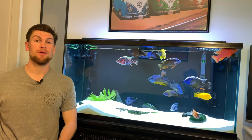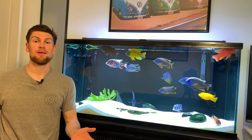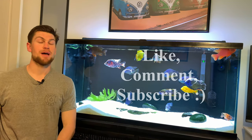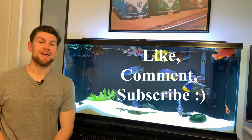We all love cichlids but we know aggression is part of the deal. I hope these tips help you get back to a nice, beautiful, non-aggressive tank. If you liked the video, smash that like button, subscribe, comment, and thanks a lot for watching.